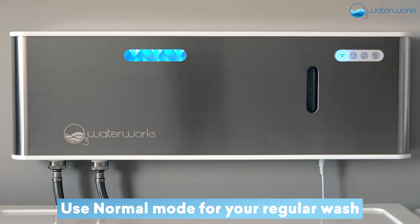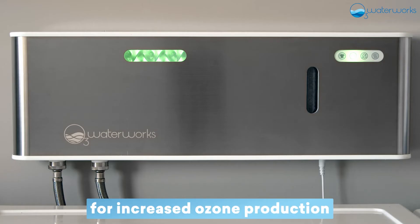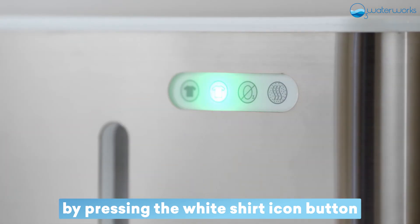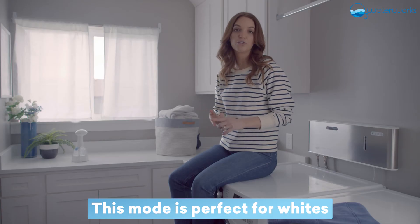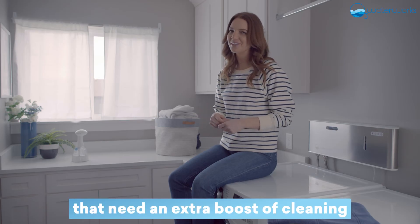Use Normal mode for your regular wash. Activate Boost mode for increased ozone production by pressing the white shirt icon button. This mode is perfect for white or heavily soiled loads that need an extra boost of cleaning.